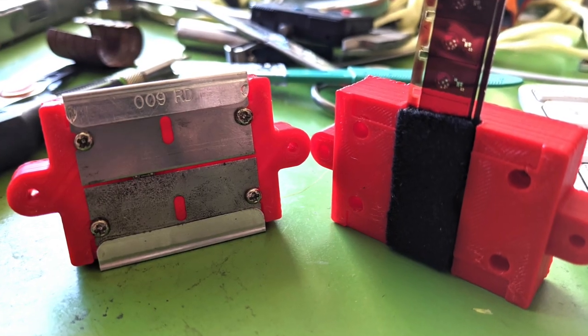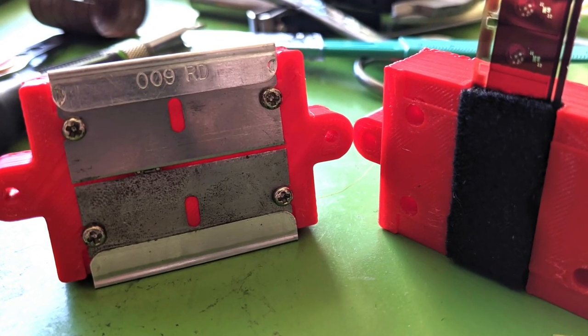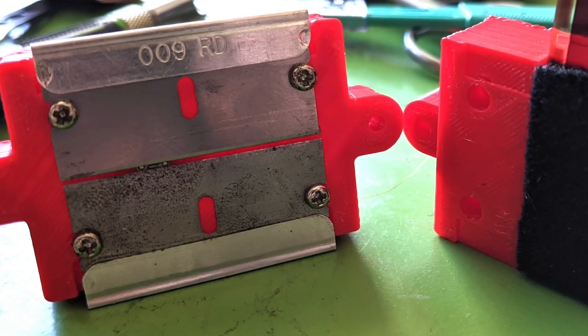A friend of mine — Kenneth Finnegan — suggested that I try using a razor blade. I ended up using two, and I 3D printed a little device to hold them. The other thing I needed to figure out was a sensor that would work for this. My first thought was to try a light-dependent resistor, because I have a whole bag of them. But not very much light makes it through that tiny little gap between the razor blades — there's only a very minuscule amount of light that gets through — and light-dependent resistors just simply aren't sensitive enough to that level of light. So that didn't work.